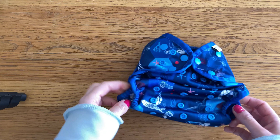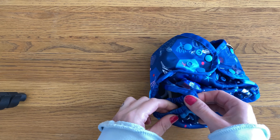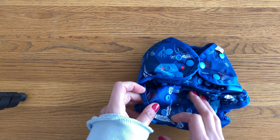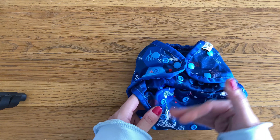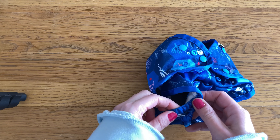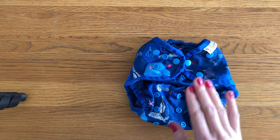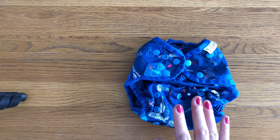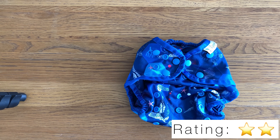For me the biggest issue with the nappy is the leg elastics, because they do leave two tight sock marks on my baby. I've played with the fit a lot and just can't seem to stop them leaving deep marks. I think that's partly because they are really springy to fit the range of sizes, and the binding may contribute to that as well. Sadly, although the absorbency is great, I won't use this nappy on my baby, and therefore I'm going to give the Hippie Nut All-in-One two stars.